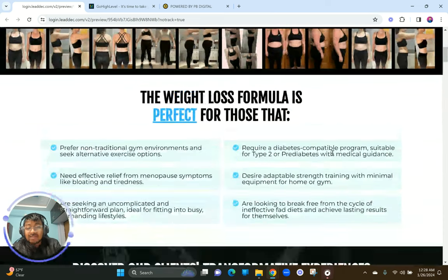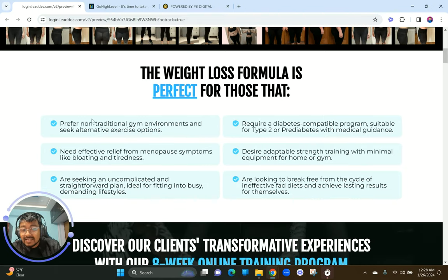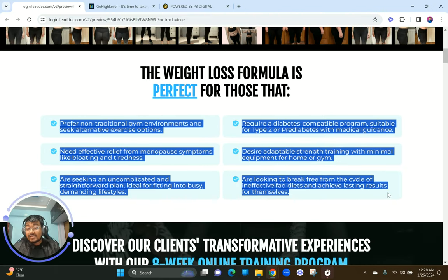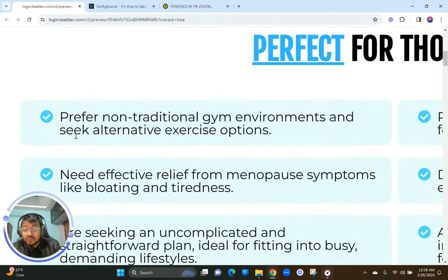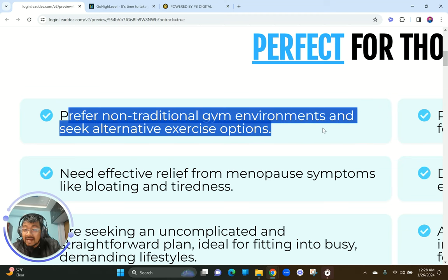When they scroll down they come to a section that says 'The weight loss formula is perfect for those that...' — so if you're looking for a weight loss formula, you wonder: is this for me? This is where the pain points come in, and these pain points are what connects with them. We do entire mapping of the customer avatar and then bring out these points that hit the target audience.